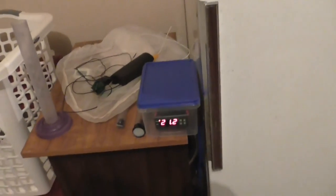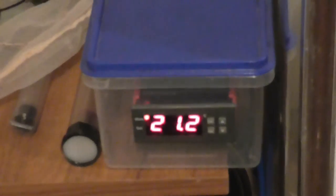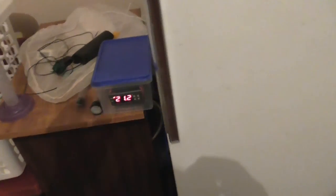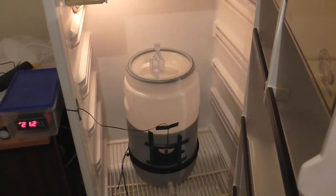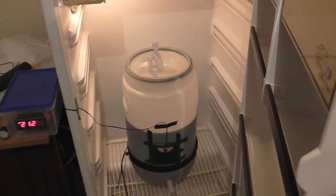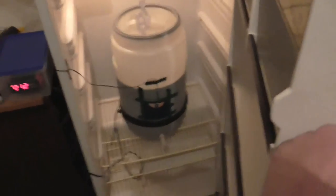That's about all I've got other than just to show you inside the fermenting fridge. We're currently at 21.2 degrees and we want to go down to 19. And there she sits — California Dreamin' — so anyway, that's it for me.